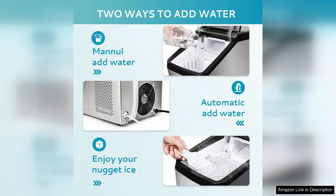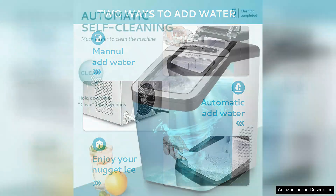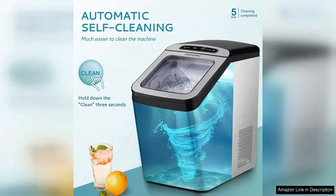It operates relatively quietly, which is a plus for those who prefer a peaceful home environment. The clear, user-friendly control panel makes it easy to operate, even for those who aren't tech-savvy.